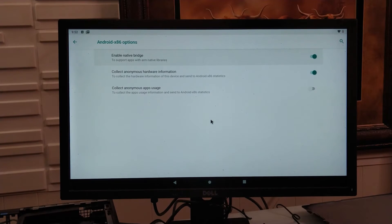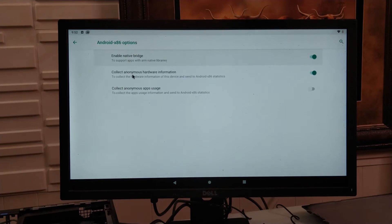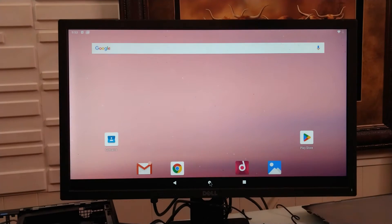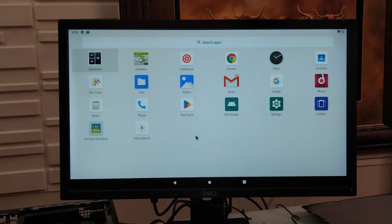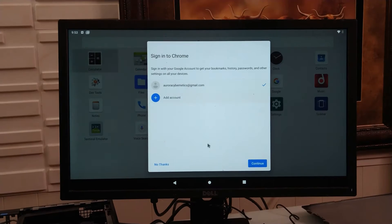We're going to make a fresh setup, not copy anything. Just in case you need other apps that are built for ARM architecture, go to Settings and look for Android x86 options. Turn on the native bridge — I highly suggest it. I'm also going to download F-Droid while I'm here because it's good to have.